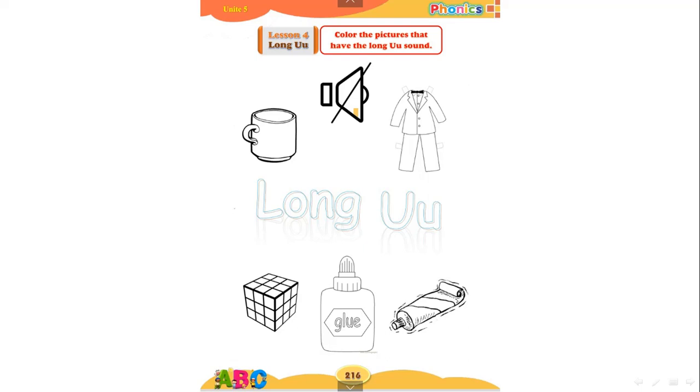Here we have 'cup'. Cup. What did you hear — a short sound or a long sound? Good job! You heard a short sound 'uh', so we will not color cup. Let's move to 'mute'.